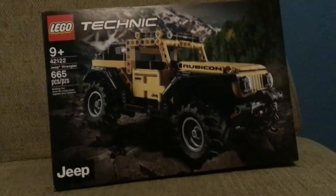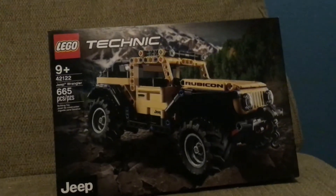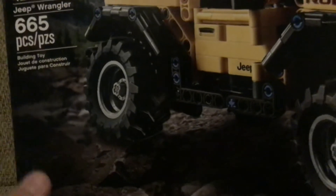Welcome back to the CarHunter YouTube channel. Today's review will be on the LEGO Technic 42122 Jeep Wrangler, with 665 pieces for $49.99.